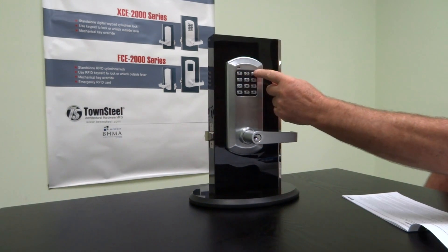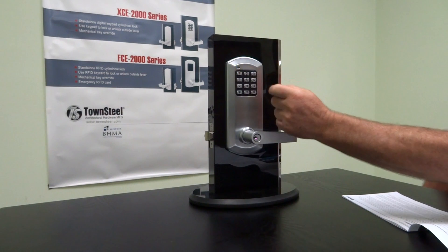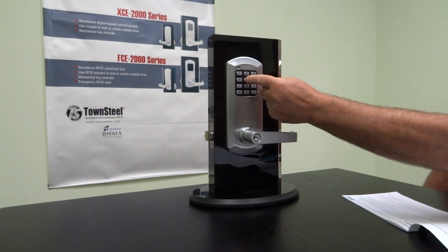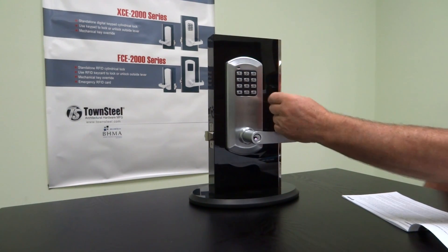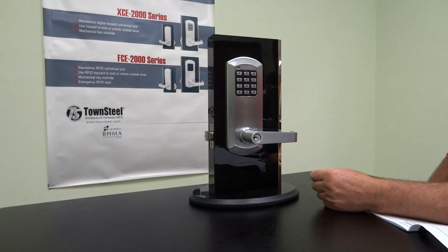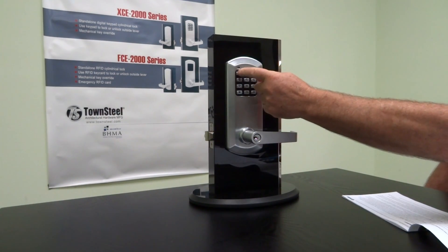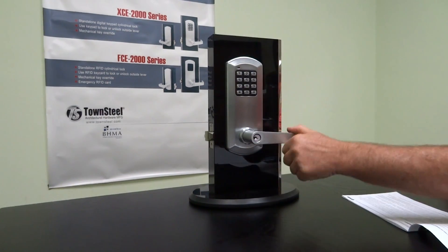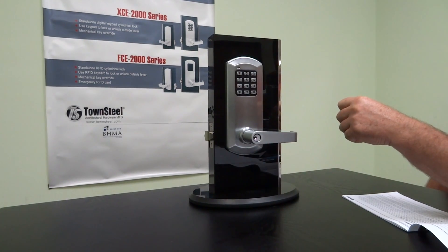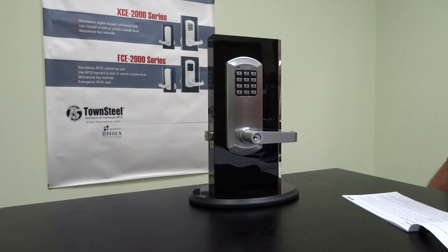Hit pound, then enter the old master code. O1 signifies we're changing the master code. For number of digits, we're going to keep it at five — you can go four to six. Then enter the new master code; we'll use all ones. You have to reconfirm that — all ones again. That changes the master code to all ones, and the old master code no longer works.